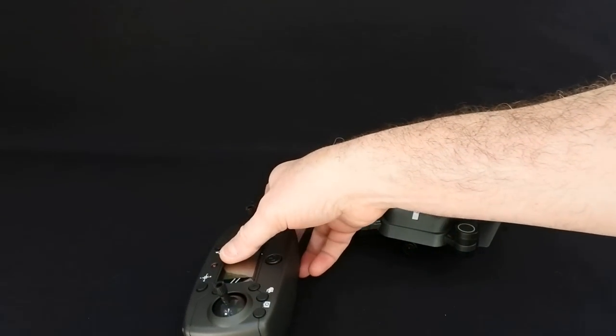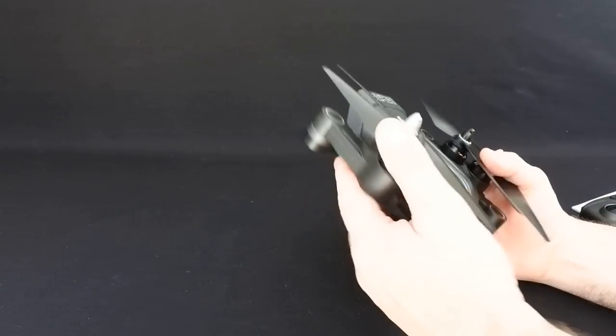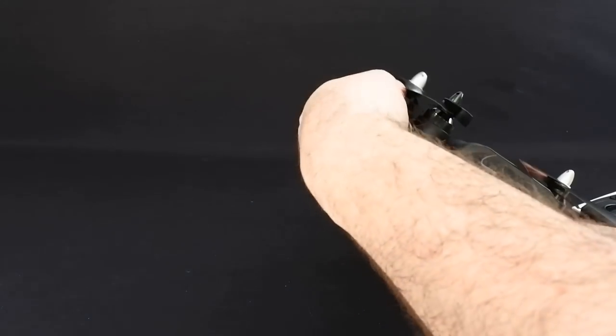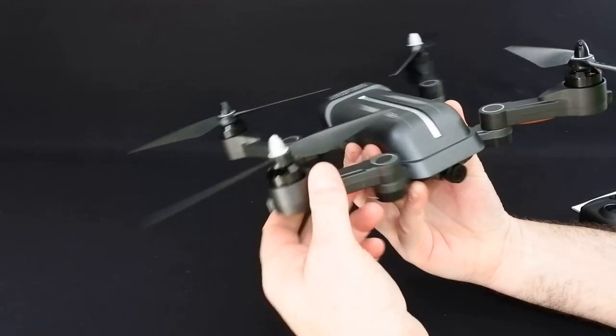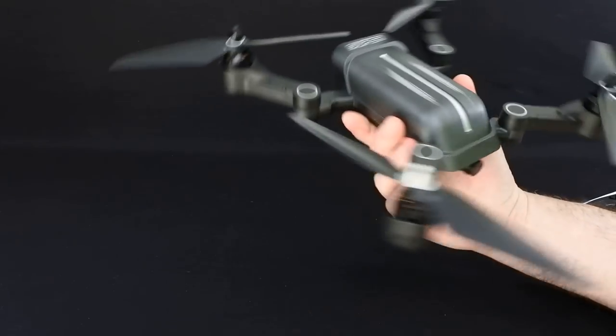You'll have probably seen this before on Gearbest's site. They also do an X30 - the X30 is the brushed version of this, so this is brushless. As you can see it's got folded arms, and the arms just lock into position. A bit of force will just push it back.